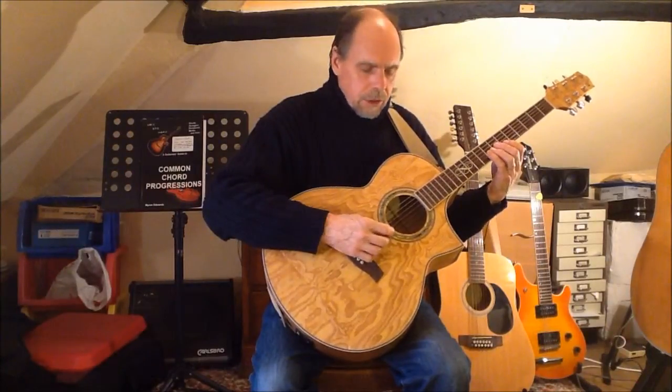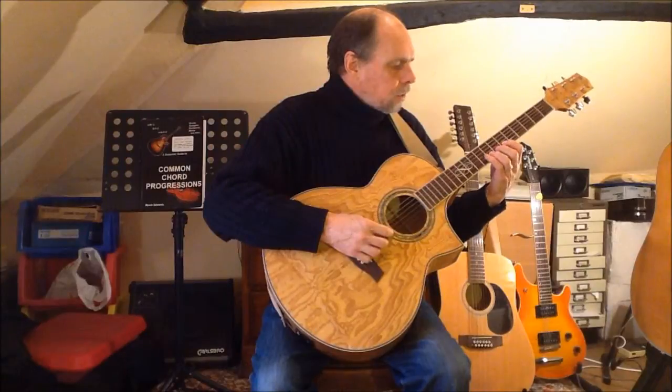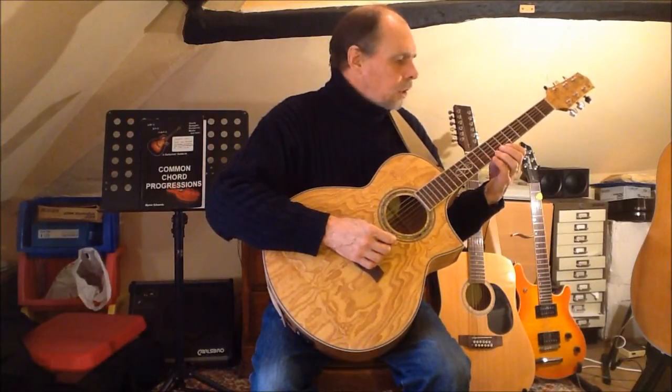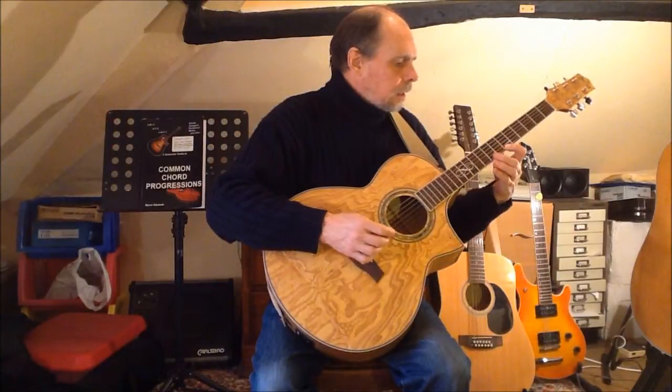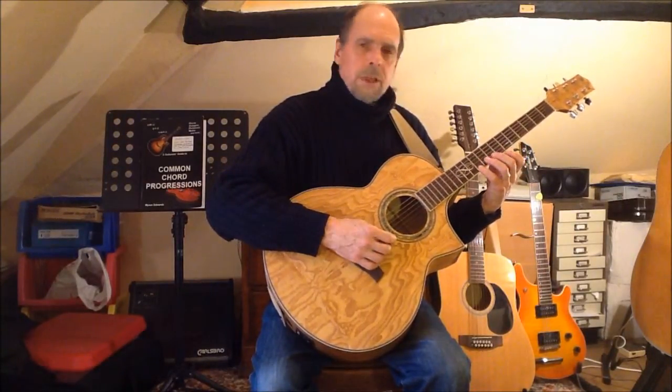This puts me in position to play the minor third with finger one on string two, the fourth with finger three, the minor sixth with finger one on string one, minor seventh with finger two, and the octave with finger four.